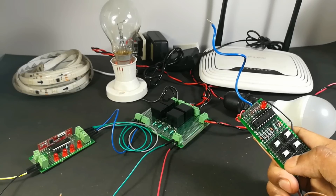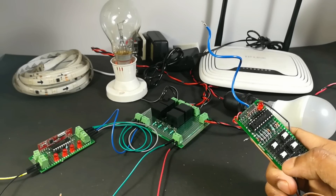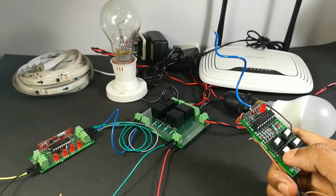Hello everyone, this is Akash. In this video I will show you a two-in-one circuit — you can control your home appliances as well as your RC car using a single remote.